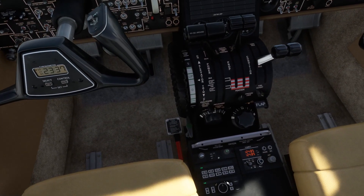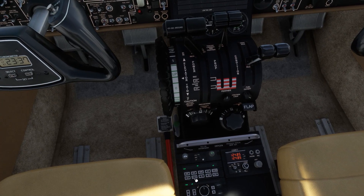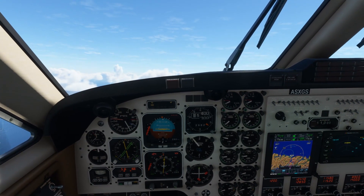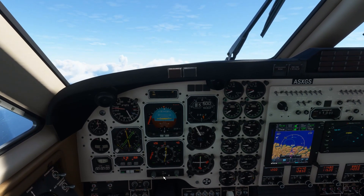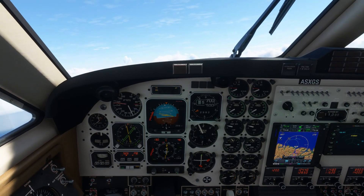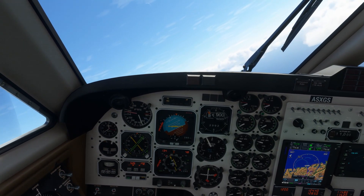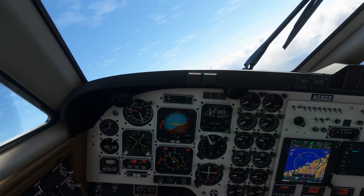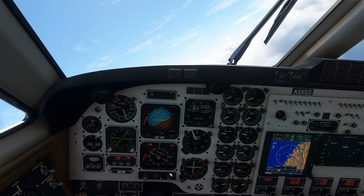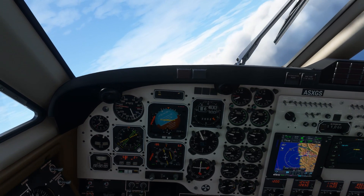Up through 5,000 feet - we'll get the autopilot in, we'll come into heading. Autopilot master can go on. Just keep adjusting our power levers to maintain 80% on torque. We are now up through 5,000 feet so we'll make our turn back out towards the east. Course inbound towards waypoint 2 is 087 - we'll set that on the course bar. That doesn't seem to happen automatically in the aircraft. I don't know whether that's true to life or just a little bit of fixing needed between the TDS GTN-XI and the aircraft.